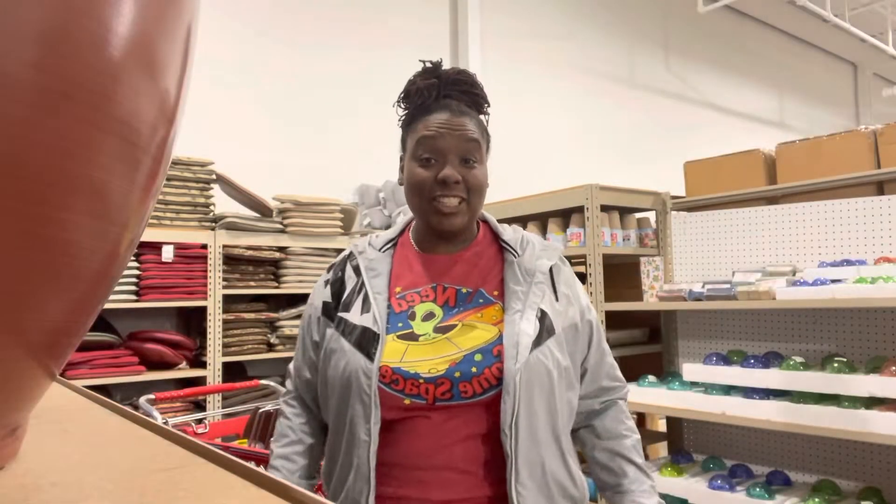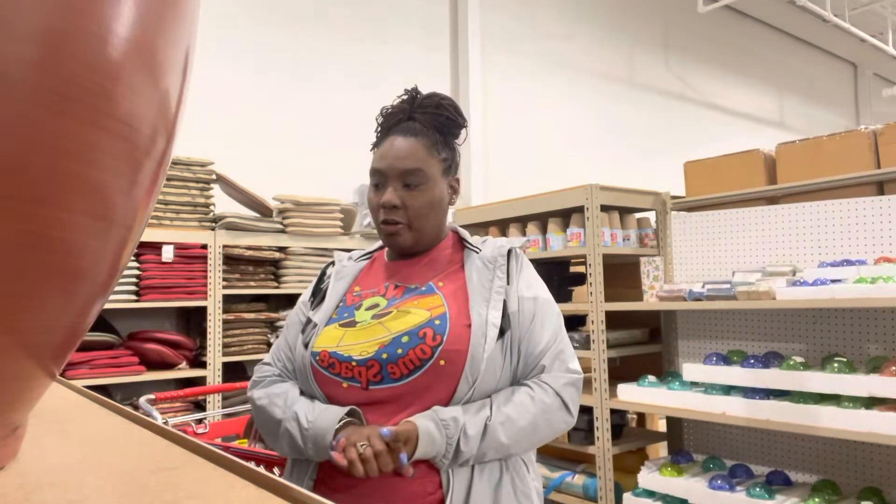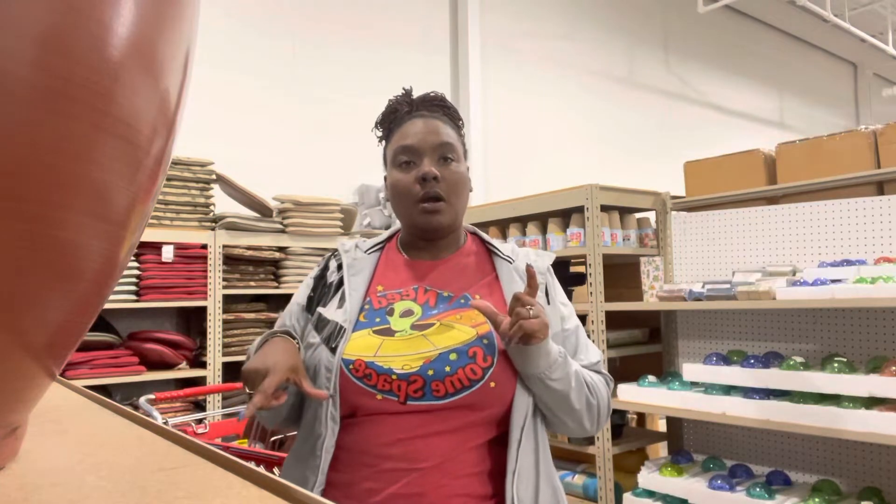Hello everyone, thanks for joining Simply Sharice. Come along with me on a shopping trip to get some pots for the new plant babies. Hey guys, this is Sharice of Simply Sharice. How's everybody doing today? I am at my local Old Time Pottery and I came here today to see if I can try to find some little pots for some of my new babies.